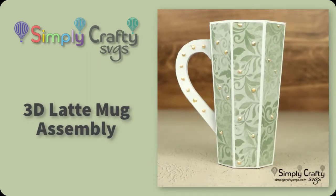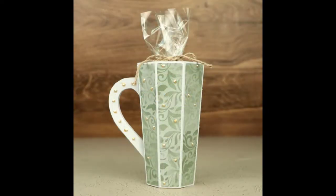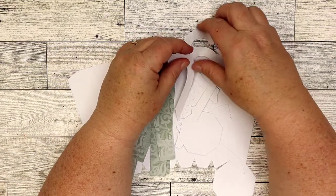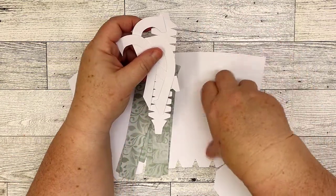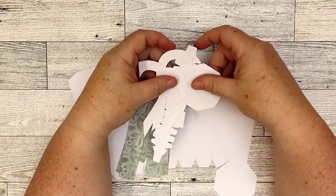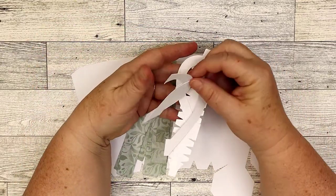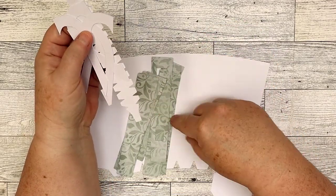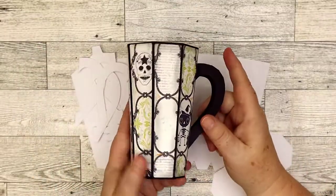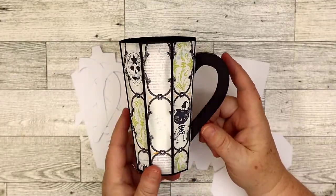This video will show you how to put together this 3D latte mug, which is an SVG file from Simply Crafty SVGs. This is the latte mug, which is good for any occasion. This is my Halloween version which I'm working on — I'm going to add a couple things to it — so you can see you can make it for any occasion, which is fun.